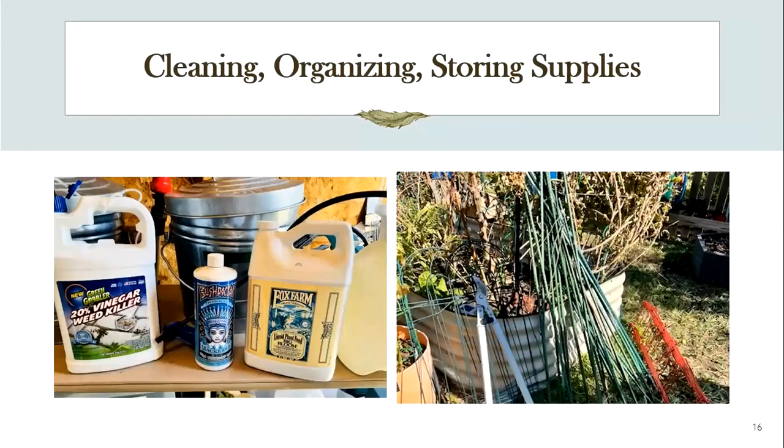While I'm cleaning, I'm also organizing and storing supplies. As I'm busy in the spring and summer fertilizing things and using weed killer in between pavers — that's the only place I'll use that vinegar — things get a little messy. Tops don't get put on correctly, things can get knocked over and spilled. So before I put these things away for next spring, I just take a wet cloth and clean everything up, make sure the tops are really screwed on tight, and then they're stored on a shelf above the table in the garden shed.